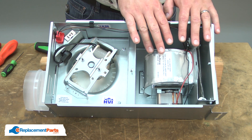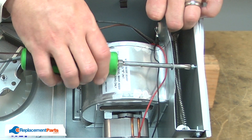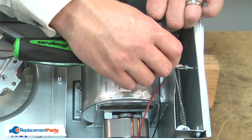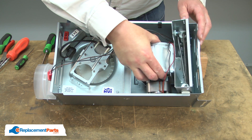Now I can remove the heater unit. First, I'll unplug the pigtail. I'll pull the wires from the clips and I'll remove the screw that secures the heater unit to the housing. Then I'll tilt the heater back and away from the housing.